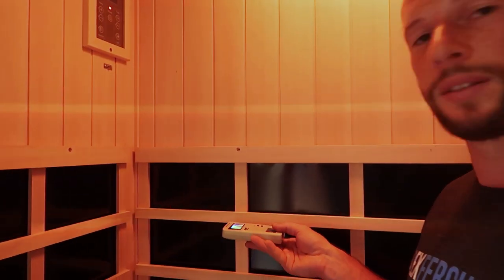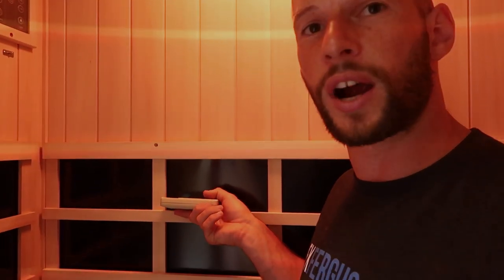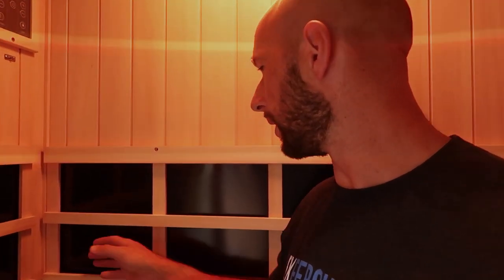I did not expect that. I thought it'd be low given what the company has been saying, but I expected at least a low yellow. For reference I was testing right in the corner, right up against the heater panel with the magnetic sensor facing it — and there was nothing. The heater panel is working because it's warm, but the magnetic readings are essentially zero. Now we're going to test the electric fields — maybe that will spice things up. The electric field sensor is on the top of the meter.